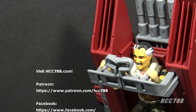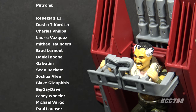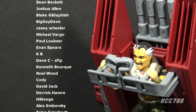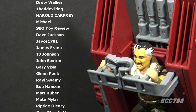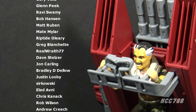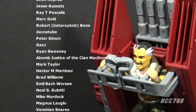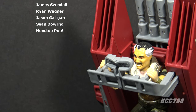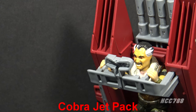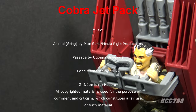That was a quick look at the 1987 Cobra Jetpack. I hope you enjoyed it. I do full vintage G.I. Joe toy reviews on this channel and I have a huge back catalog — please subscribe and check those out. You can find me on social media on Facebook and Twitter, and I have a website, hcc788.com. Support on Patreon helps me continue making these videos, so if you'd like to help out, that's a great way to do it — you could get your name in a video. I'll be back soon with more vintage G.I. Joe toy reviews, and until then, remember: only G.I. Joe is G.I. Joe.